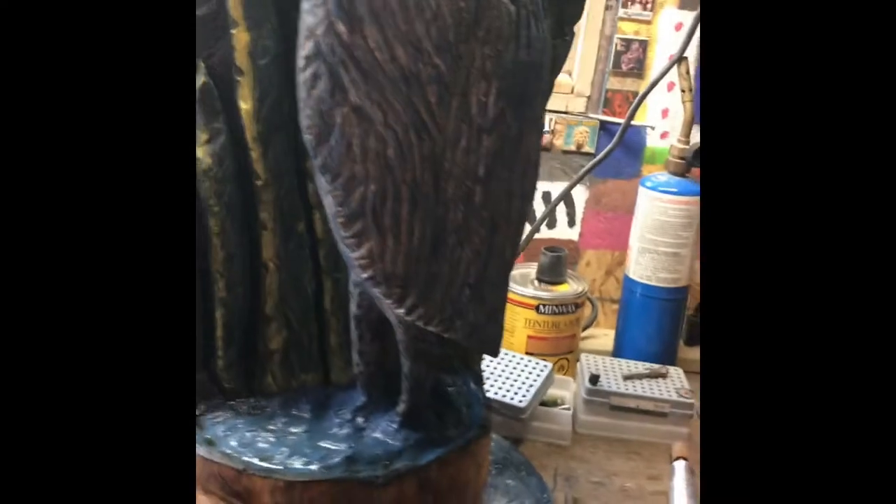Hey, welcome to Choose Your Own Path. Today is Wednesday and I'm gonna show you where I'm at. I think I finished painting and I put the stain on, so let's take a look. I got it on my little lazy Susan, and that's all stained. There's a little bit of stain inside the blue — that's the water.